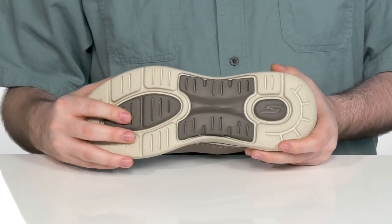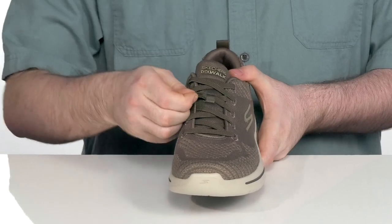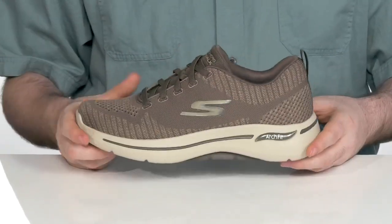That uses extra synthetic pods for better support and traction on the bottom. It also has a stretchy elastic lace up there to give you a super secure fit.